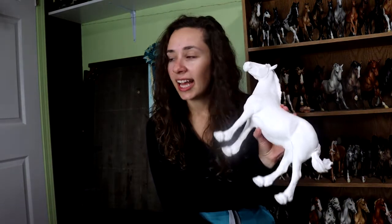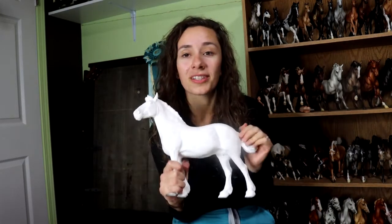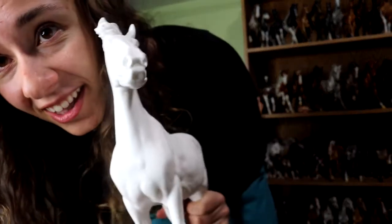So this is Jolie, and this is the last resin that I had ordered. I pretty much have my solid resin horse collection now. Thank you so much for watching, and I hope that you like my Barely. I like her too — it's really fun. I really like her nose.